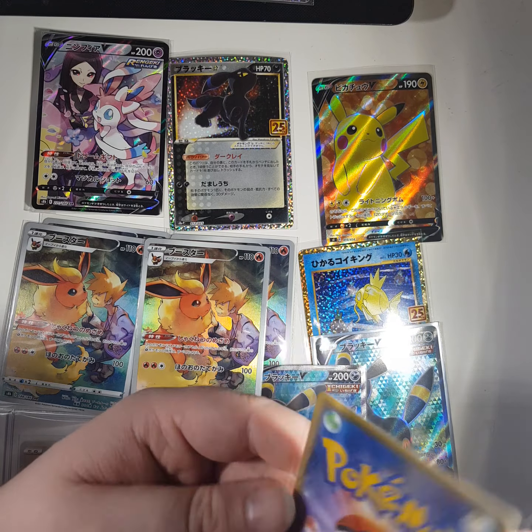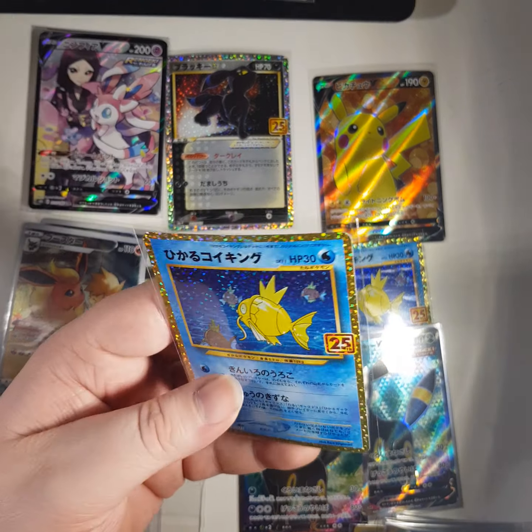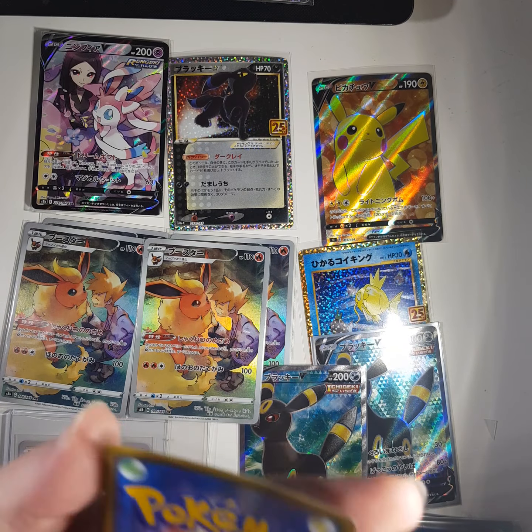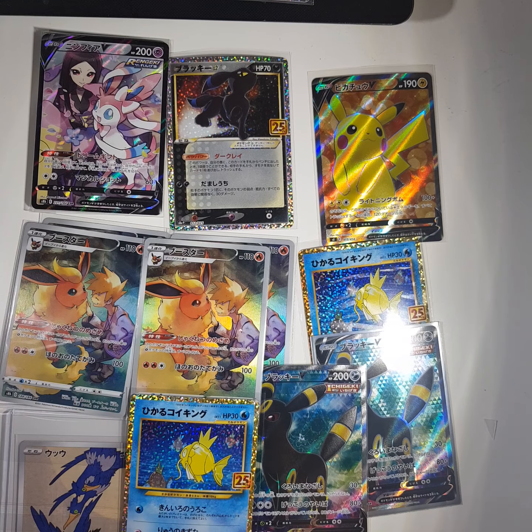What's this - is it going to be the Sylveon? No, another Shining Magikarp - Celebrations. Looks reasonable at first glance.